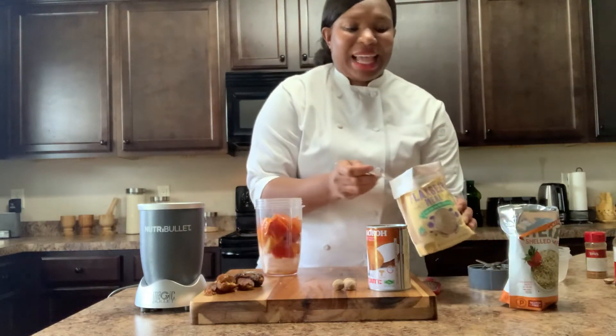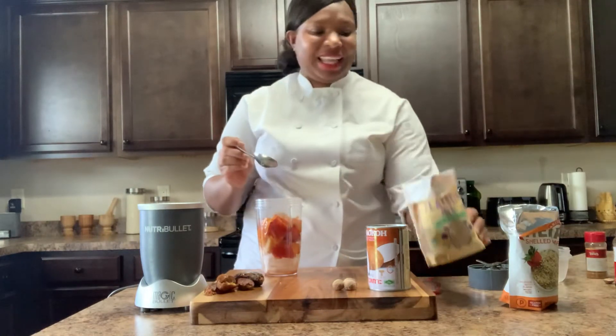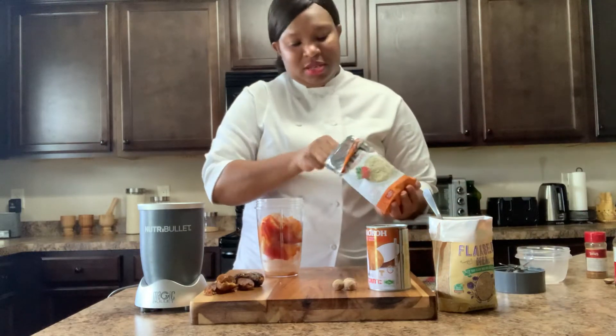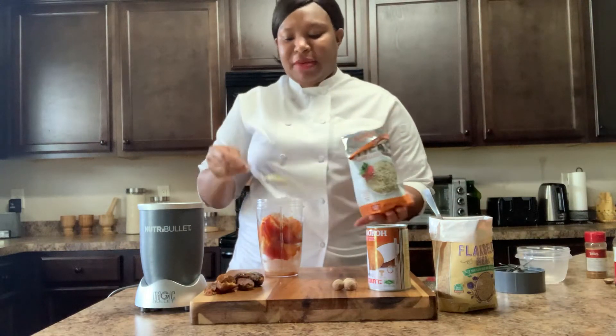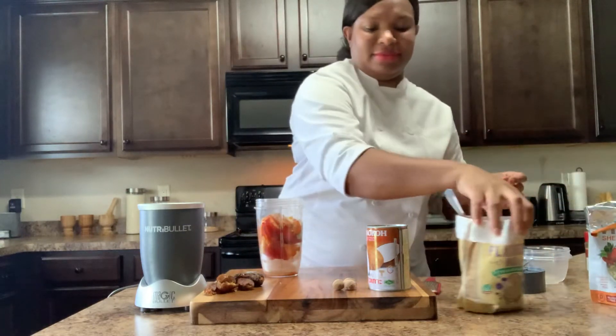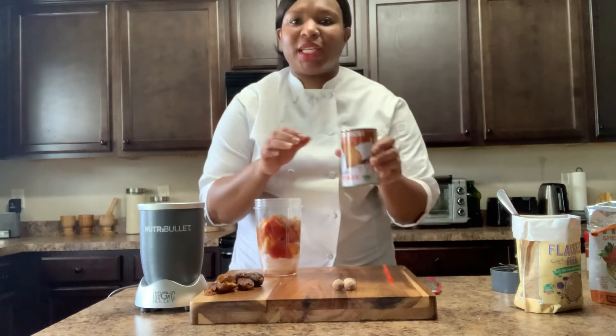So this is my flax seed, which can be like my crust, right? And I'm just going to add for extra protein and thickness, my hemp seed. And last but not least, my coconut milk.